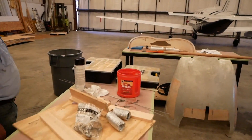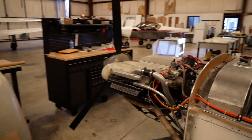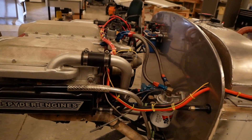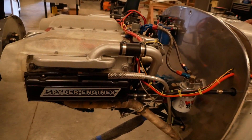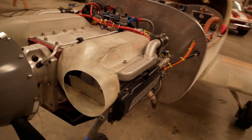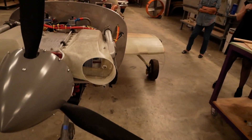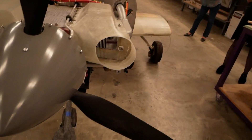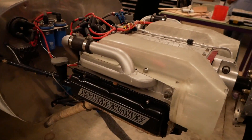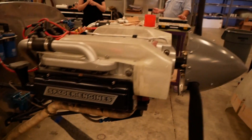This will be set up VFR and for training — we'll use it for transition training and teaching people. It's been a couple of years since we started, just because we don't put as much time on it as we should. We have two employees who've built the majority of it and I'm working them through it so they're learning. The reason is we've got a customer, and this building is going to turn into a customer build assist center.